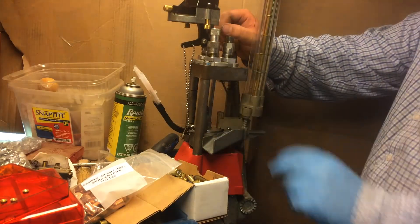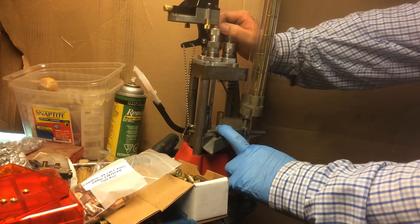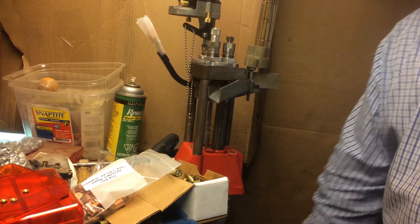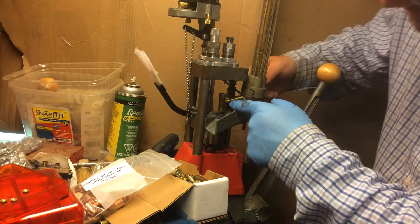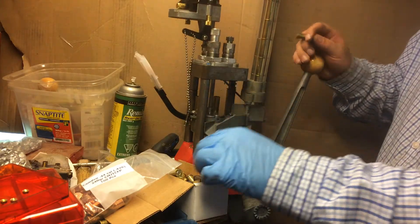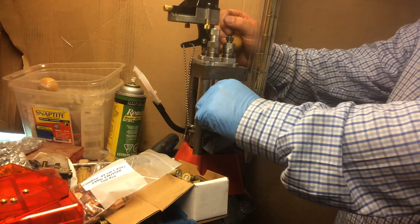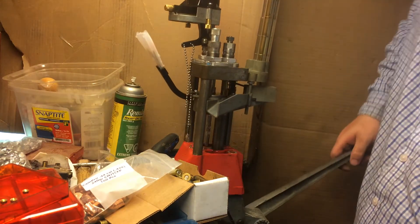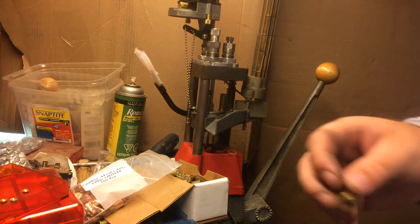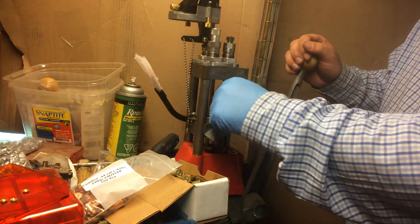The only real problem I've had with the press so far is — not the press's fault other than that shell holder being too tight, which I fixed right away — every once in a while I don't fully seat the primer and that causes issues. Also, every now and then the case feeder will bugger up a shell, but that's not the end of the world. Keep an eye on that, and also make sure there's a primer in each one — every once in a while I miss one and I've been pulling those out.